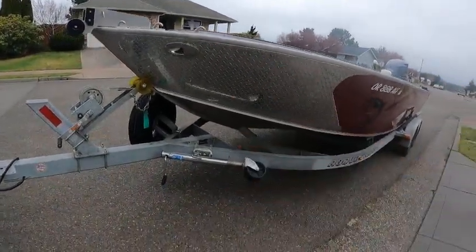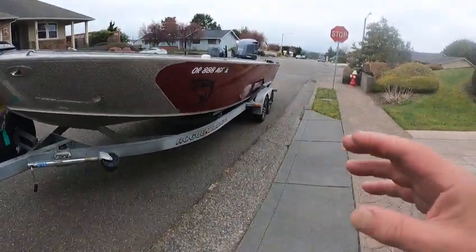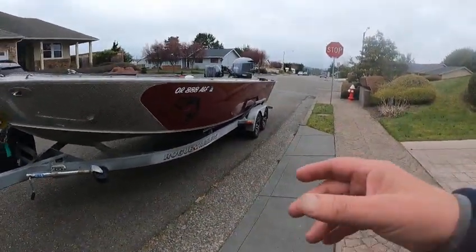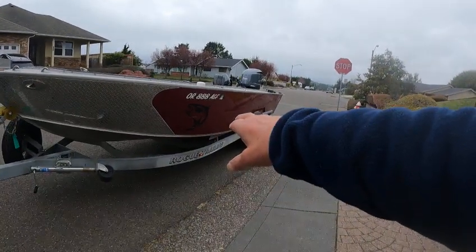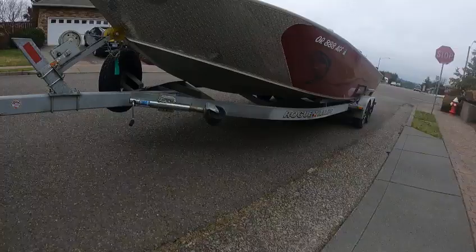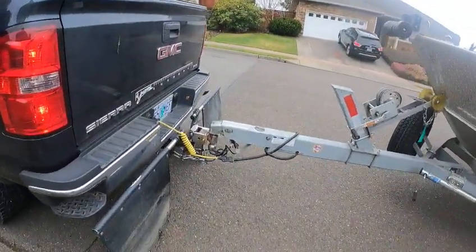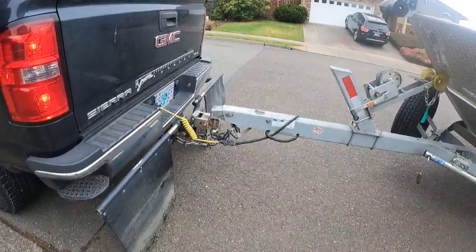Spare tire. Rogue channel trailer — way to go — because it's channel, you don't have to worry about them rusting from the inside out. You got bunks made out of Tylex, the composite decking material.